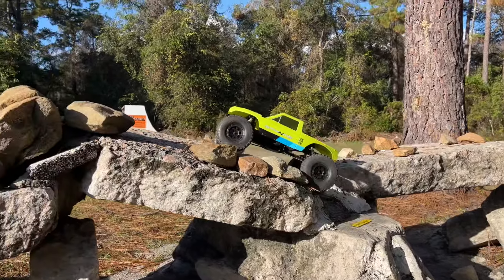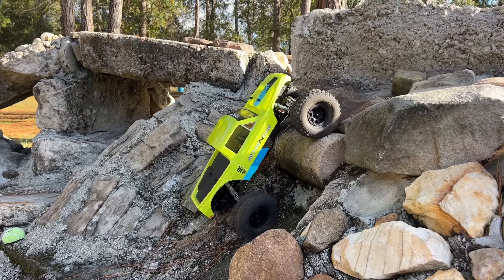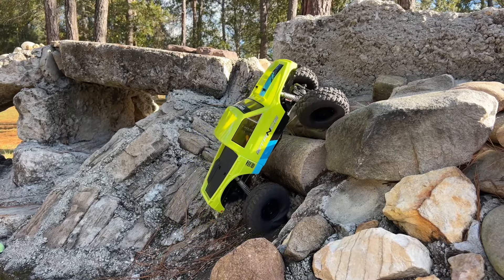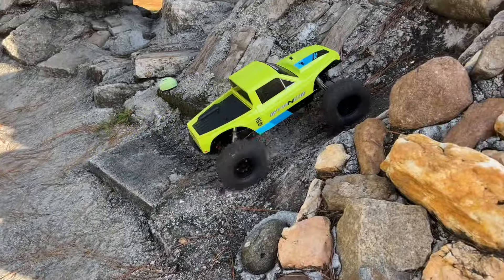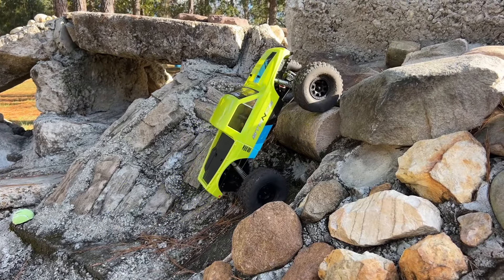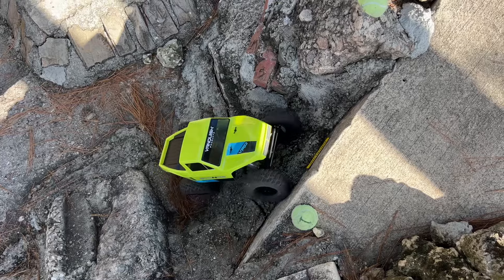It didn't even spin a tire. I pulled this line with the carbon just the other day — let's see what we've got here. Let's see if this one can stick it. I think I need to go a little more to the other side. Let the front right get onto that. My carbon's got a little better center of gravity — I've got it set down lower. Looks like I can work on these shocks and drop everything down on this one a bit.